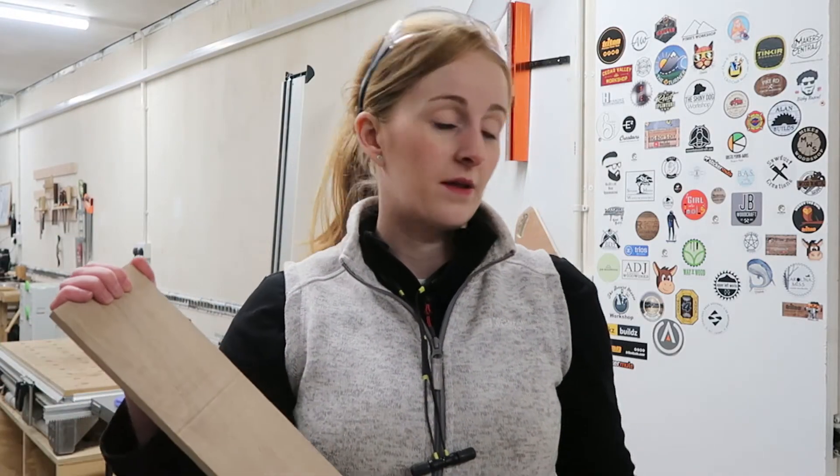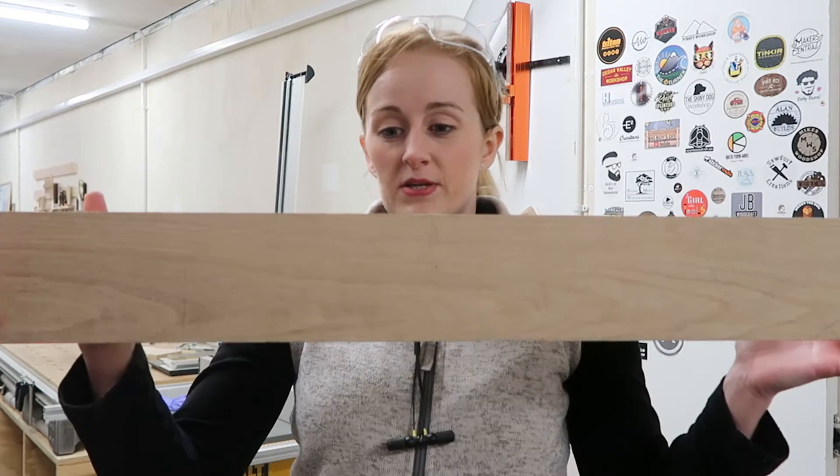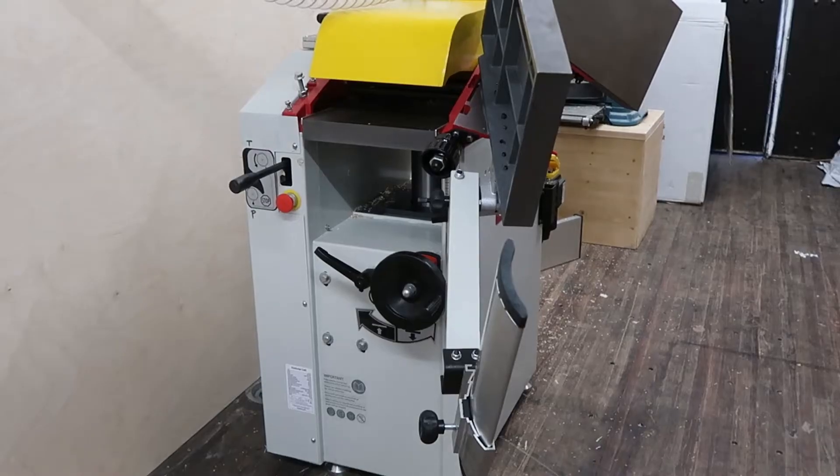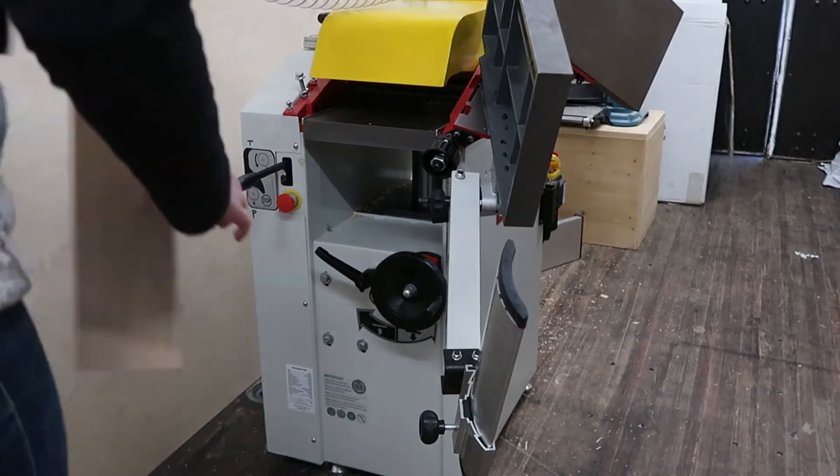I just cut the material down — no other reason than I haven't got enough outfeed space because I've got junk in the corner. But this will be enough to make three of them. If I like what I've made, I'll make some more which I can always add to my website for sale. We'll just put this through the planer and get it down to the thickness we need, and then we can move on to the ash piece.